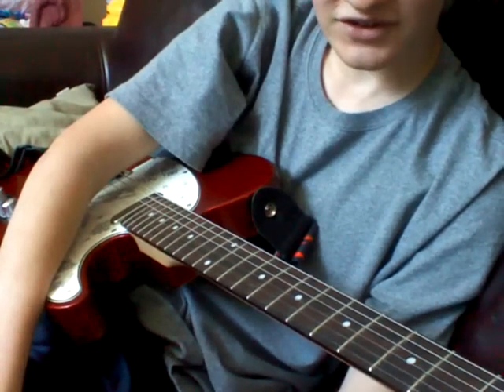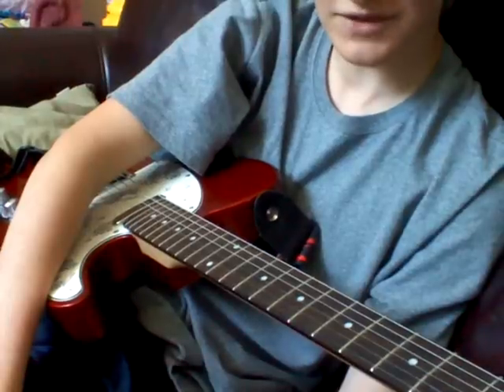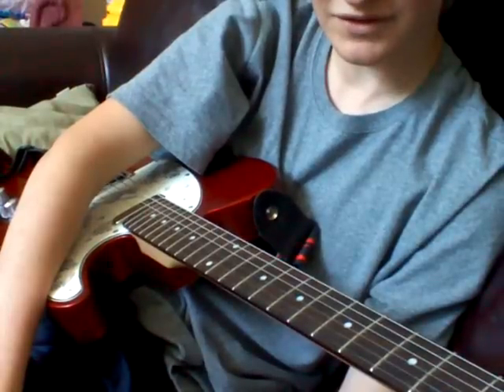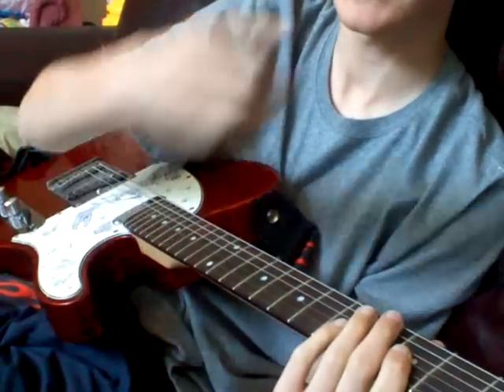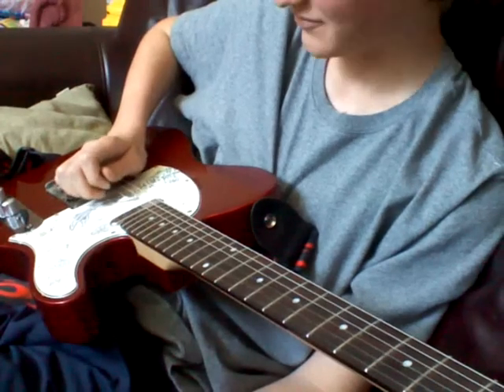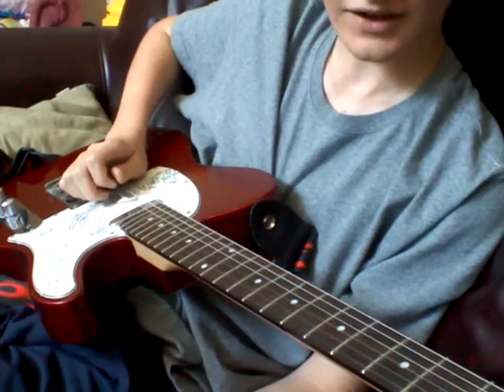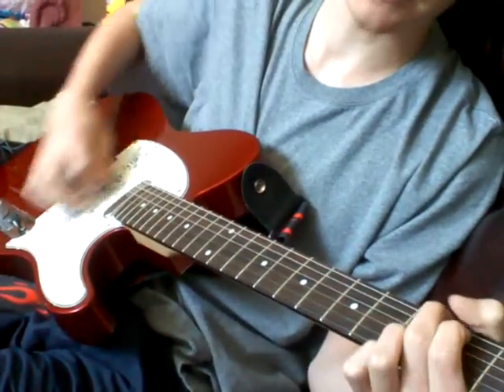I just got a request to do a lesson for Mr. Policeman. I'm not doing the whole song — I'll teach the intro. So here it is. Play it first. The chords backing it would be a G.